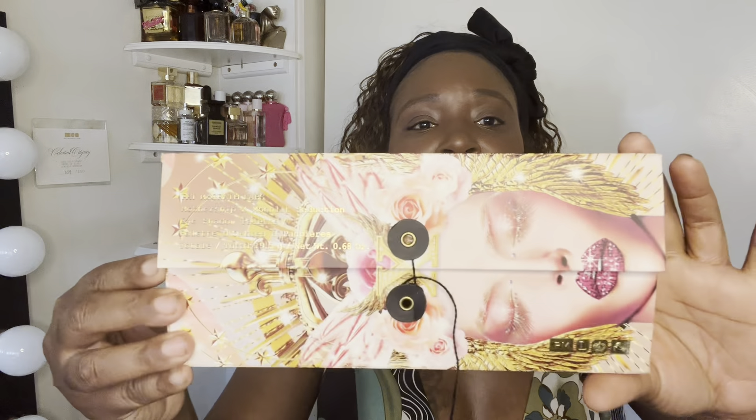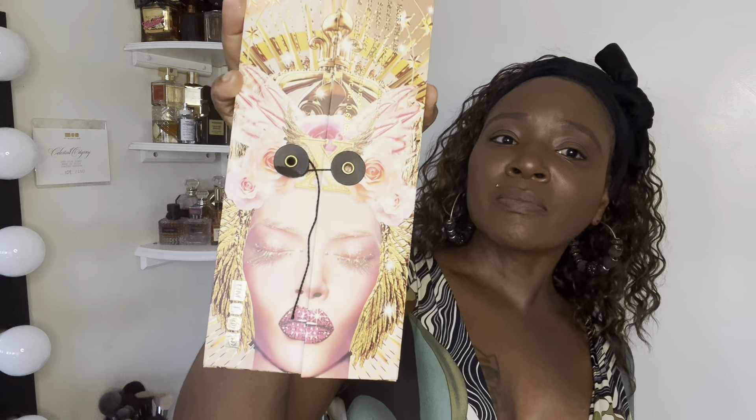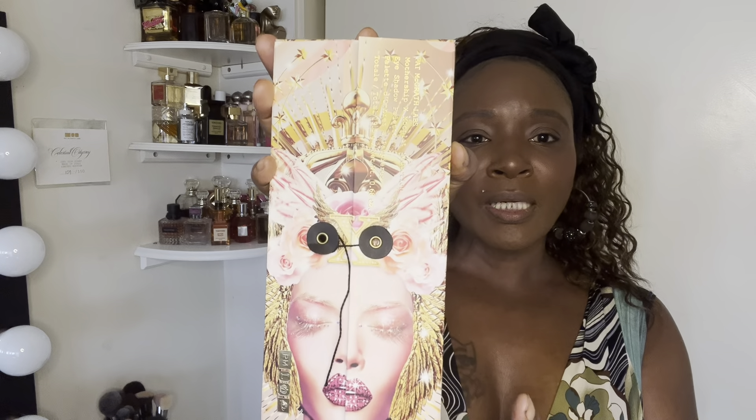Hello my beauty queens, welcome back to my channel! In today's video I'm going to be revisiting the Pat McGrath Mothership 10 Moonlit Seduction palette and showing you what it looks like. How pretty is this packaging! I already have one look up — I'll link that down below. I just wanted to show you guys this palette once again and use it for another look before I put it away.